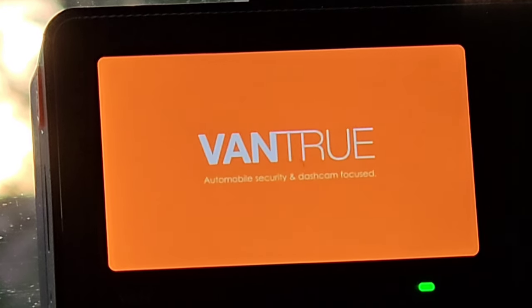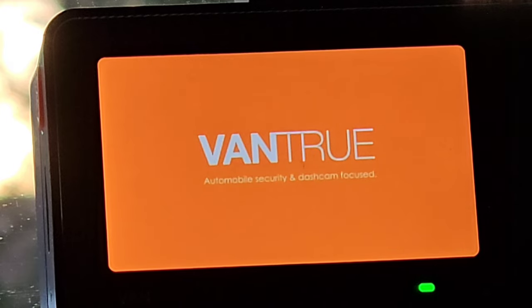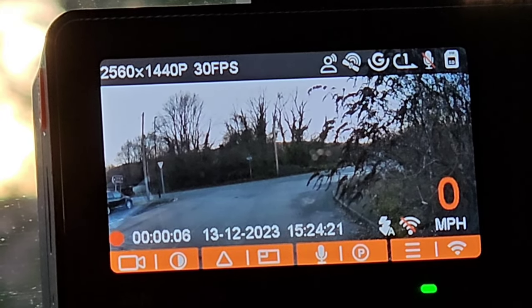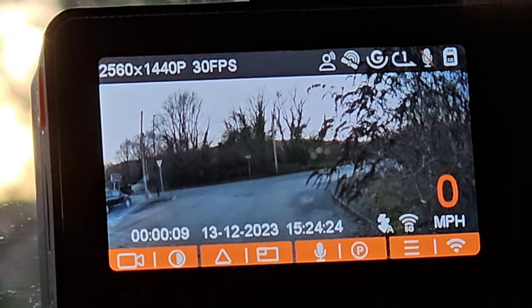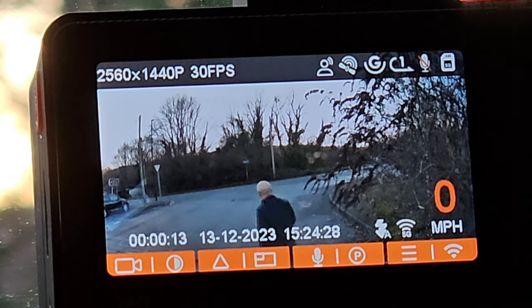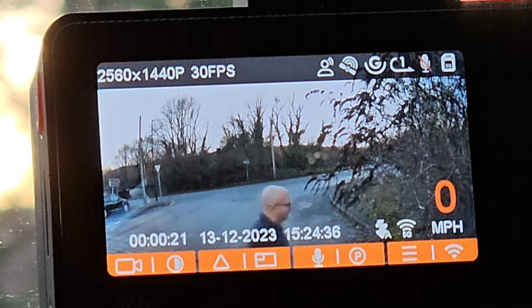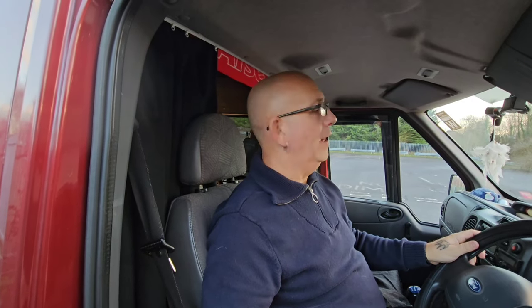I'll plug the ignition in now — and we have green light! It starts recording straight away as soon as the ignition is on. It's an awesome product. I'd say with the amount of driving that I'm doing, especially on icy roads, and for security as well — yeah, I'm chuffed to death with that.